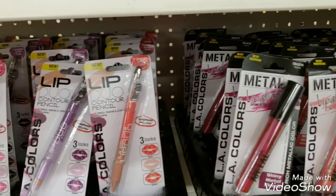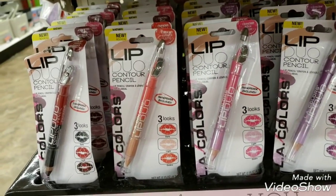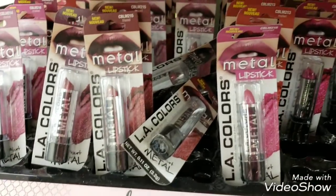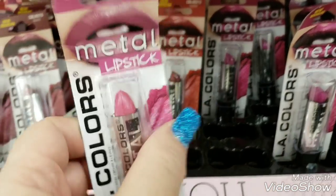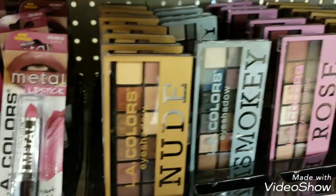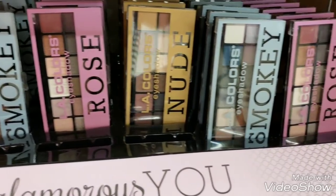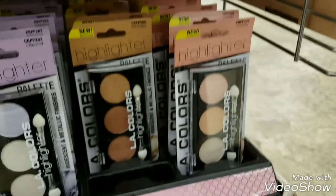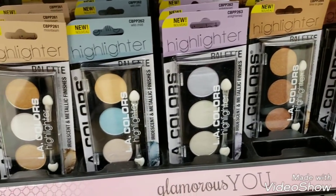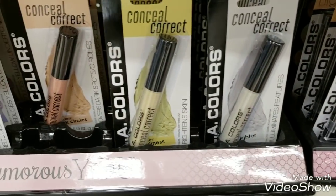We have lip color duos that have a sharpener on them already, so you don't have to buy that separately. We have metal lipsticks, they're very glossy. We have eyeshadows - look how many they have, very nice. We have highlighters, and then these are color correctors - conceal and correct.